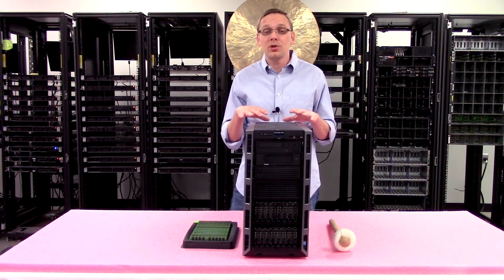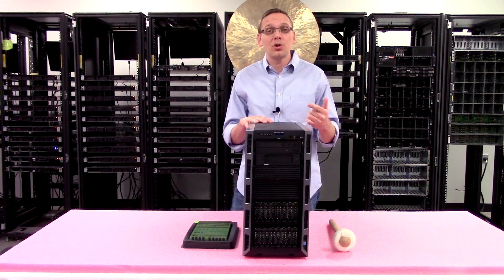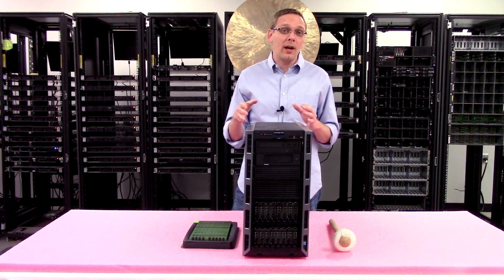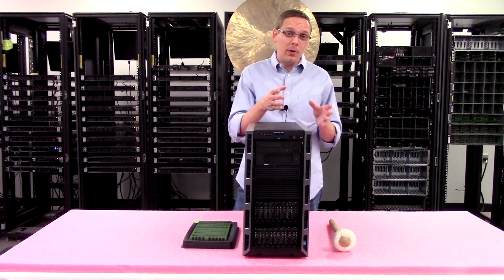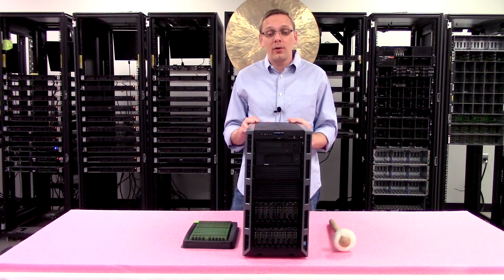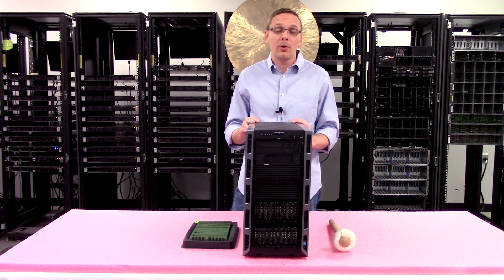Now that we know a bit more about the machine, let's pop it open. I want to show you how to actually install the DIMMs and where the channels are so you know the proper way to configure it. Before we do, I'm going to grab my ESD gear — you always want to be safe before opening it up.